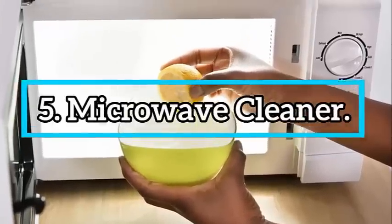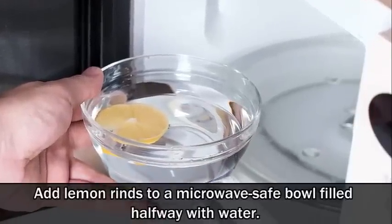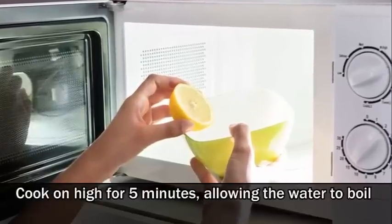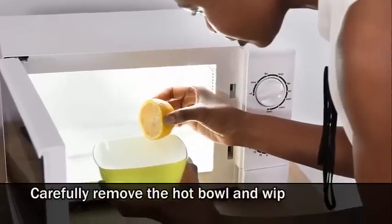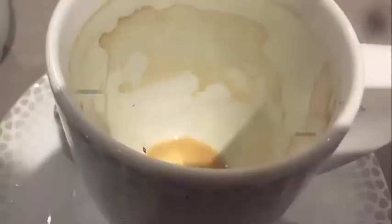Number 5: Microwave cleaner. Add lemon rinds to a microwave-safe bowl filled halfway with water. Cook on high for 5 minutes, allowing the water to boil and the steam to condense inside. Carefully remove the hot bowl and wipe away the mess with a damp towel.